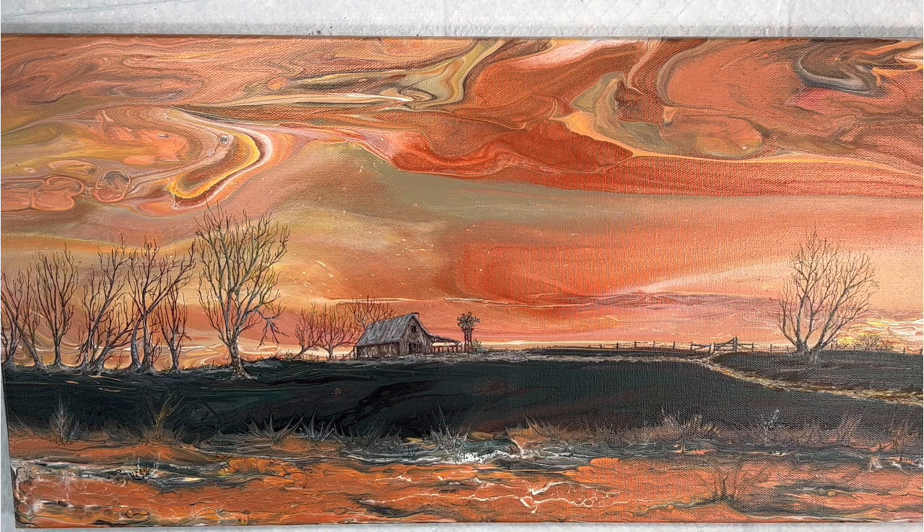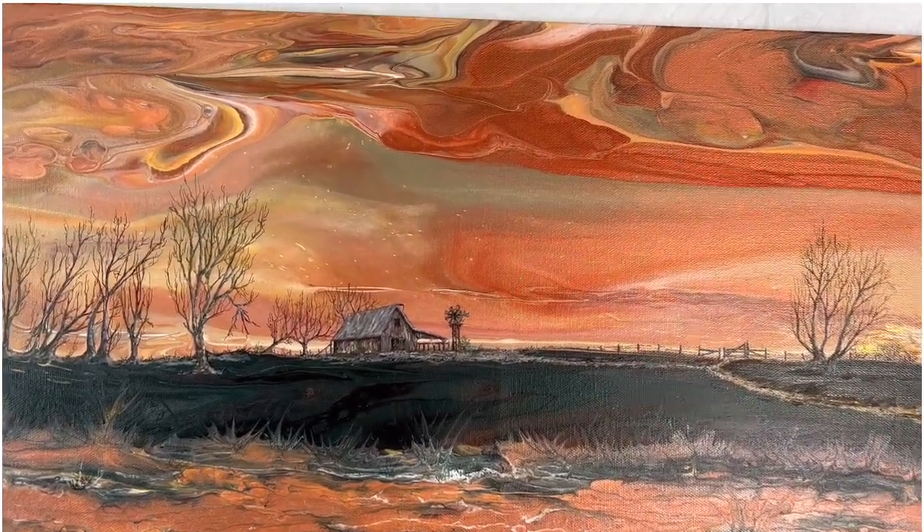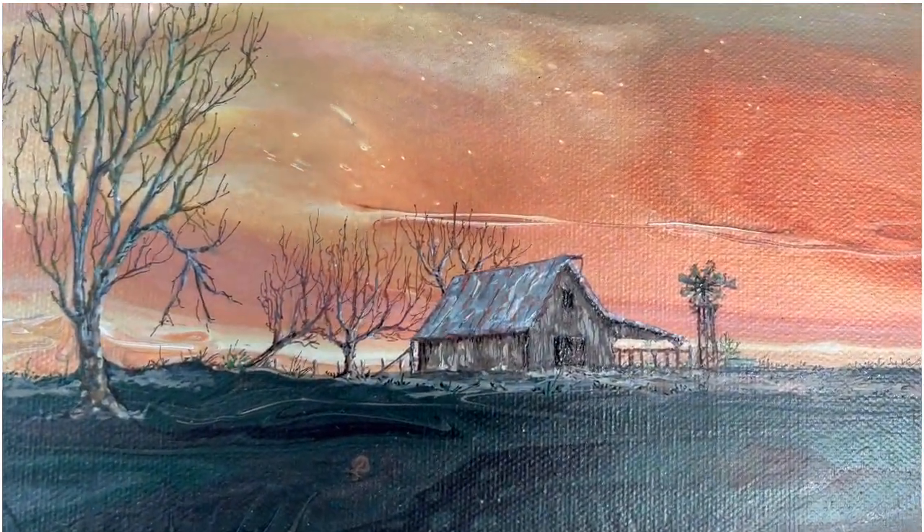This is Richard Booth saying, I hope you enjoyed this one — a little different, out of my comfort zone, but I had a lot of fun doing it. We'll see you next time. Here's a close-up, and you can see some of the detail a little bit closer.